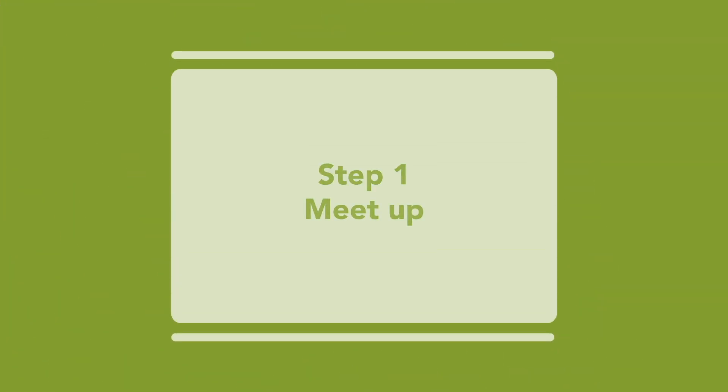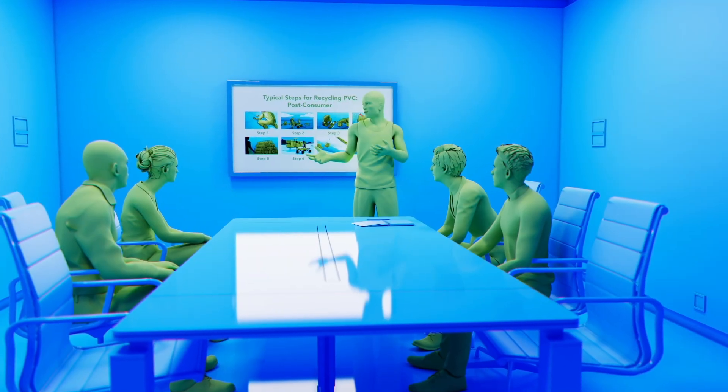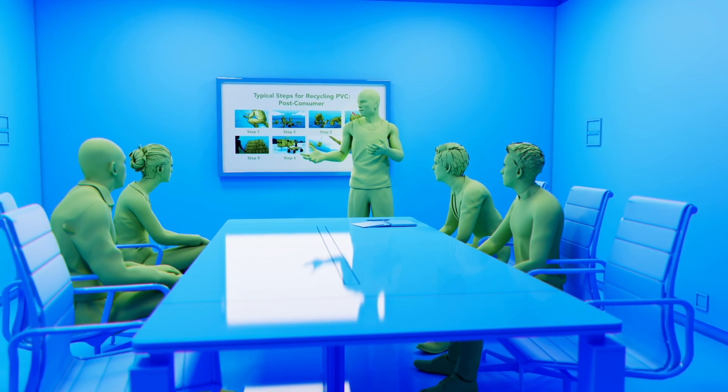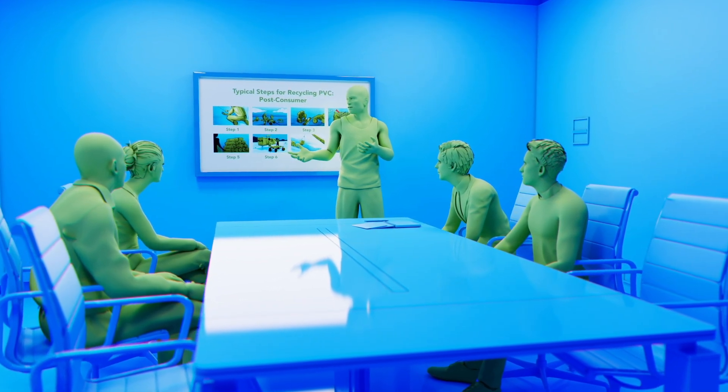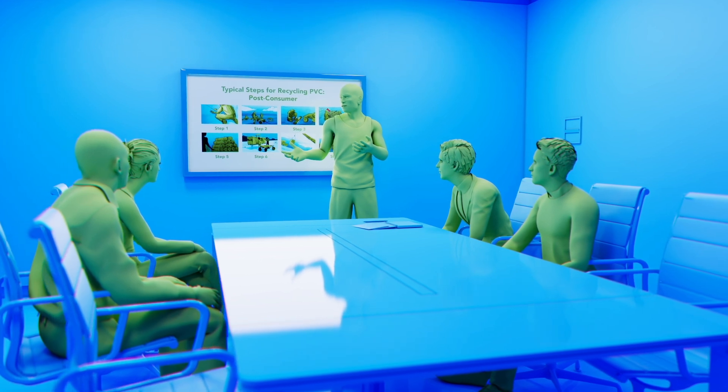Step 1. The first step in a successful roof recycling project is to have a kickoff meeting with all the stakeholders to discuss the recycling steps, logistics, storage, and handling of the existing PVC membrane.